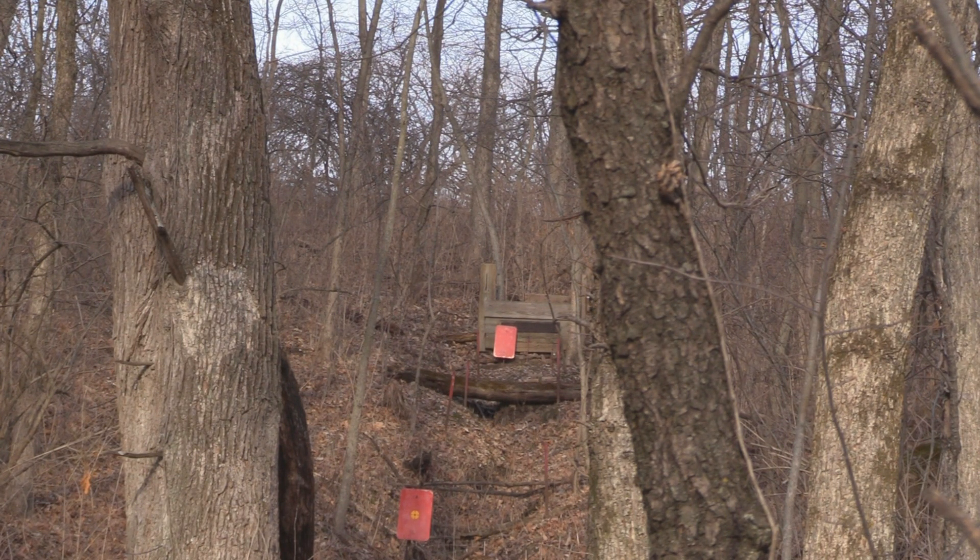Now we're going to try for 50 yards. By golly, we hit it at 50 with 10 pumps! That's the Crosman Pumpmaster — looks like the Pumpmaster can master 50 yards, don't it? Not sure exactly where it hit on the target, but it did hit.